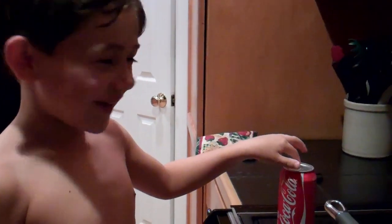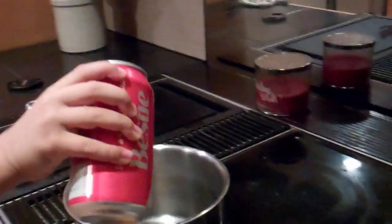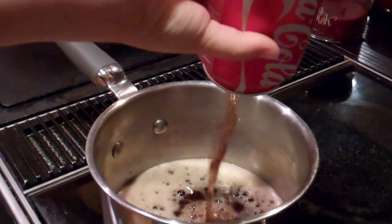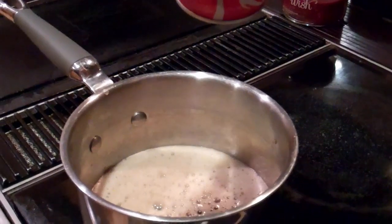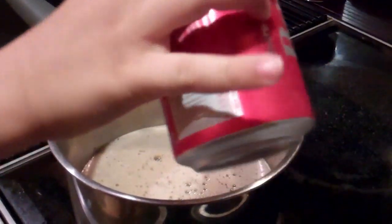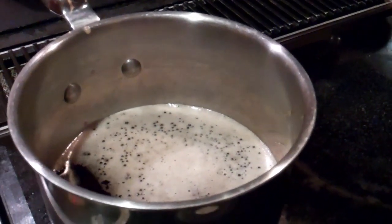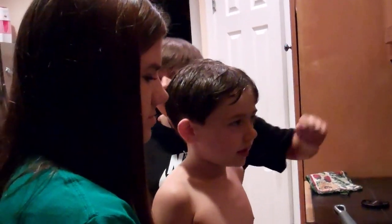You ready? So first things first, can you open that can? You can't? All right, let me open it for you. Ben, go ahead and pour the soda — it's cold. Pour it in the pan there. And then what we're going to do is we're going to turn it on high. Don't let it splatter everywhere. It's going to take a while to heat up, so we're just going to wait a second. We'll be right back once it starts boiling. How do you know if it's boiling? You'll start seeing it get hot. They're waiting patiently by the stove.